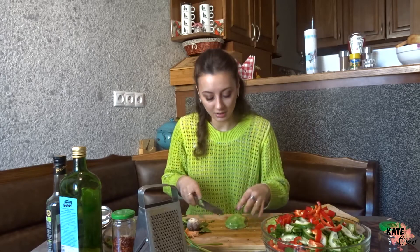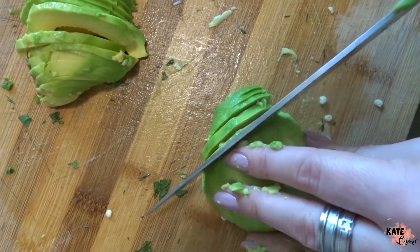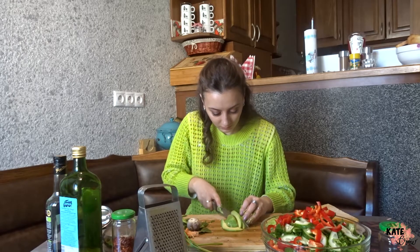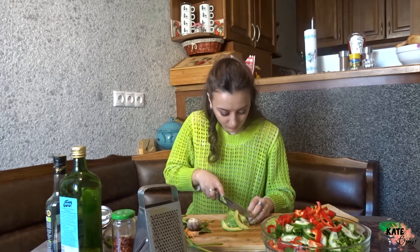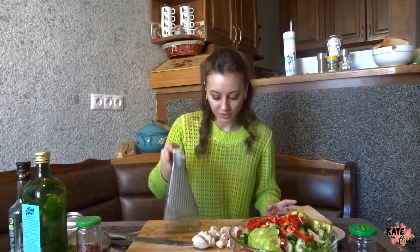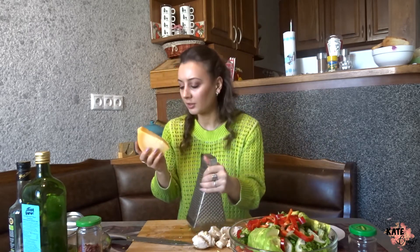I've peeled my avocado and now I'm cutting it. Next up is the cheese. I advise you to use a very hard cheese — I'm using a Georgian cheese, but you can also use Parmesan.